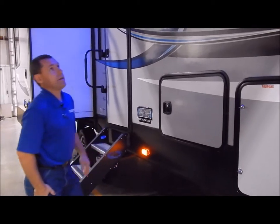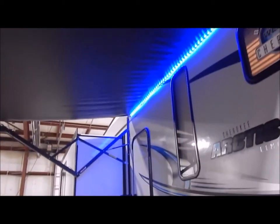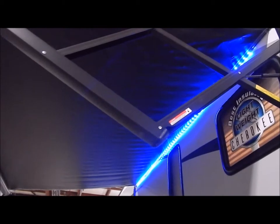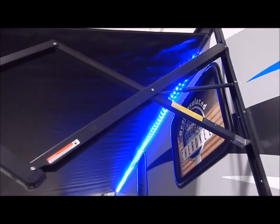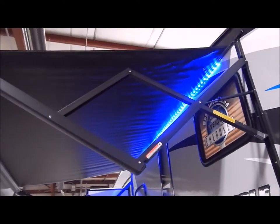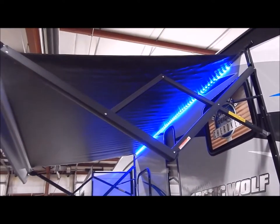Your awning is a power awning. You do have an adjustment on each end so you can adjust the pitch of your awning, so if it's raining your water can run off of one side or the other. And you do have the blue LED light underneath the awning there for you already.